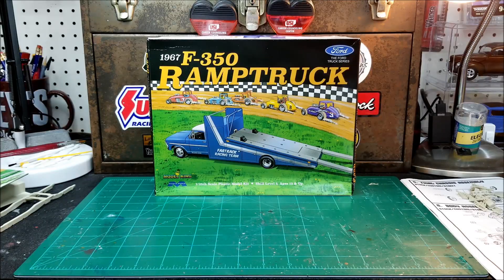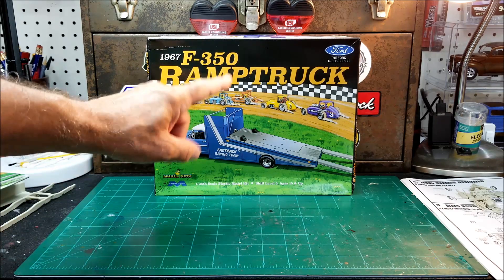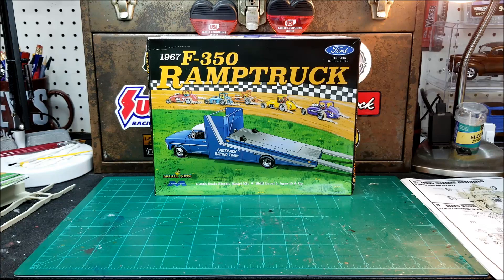Alright fellas, I just want to do a quick update here on the '67 Ford F-350 ramp truck. I'm going to be working on this while I'm kind of waiting to get some paint on my '40 Ford sedan delivery Pro Street. I got it to a point where I need to get some paint on it, but the weather's just been too bad. I'm hoping maybe tomorrow or Friday I can get some primer on it at least, and maybe over the weekend or the first part of next week I'll try and get the top coat put on. I've already contacted Mobius and sent them pictures of these warped parts and asked for replacements. We'll hope for the best and expect the worst, I guess.